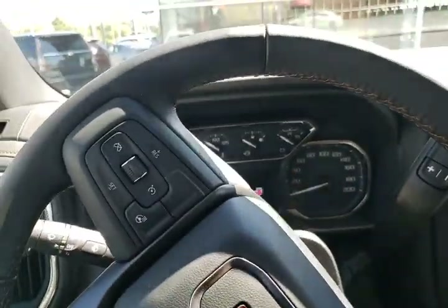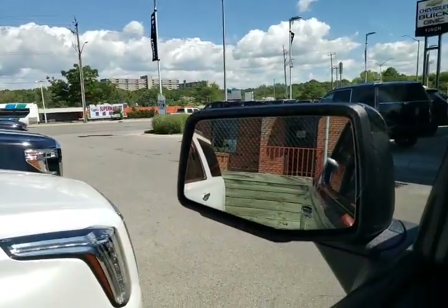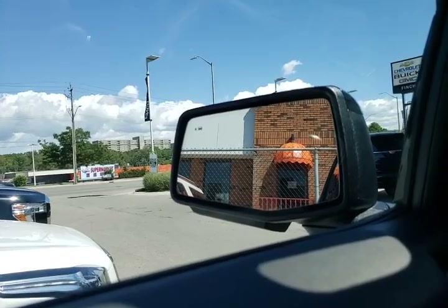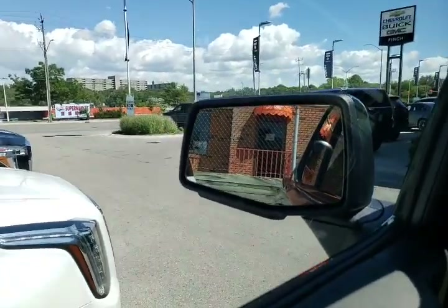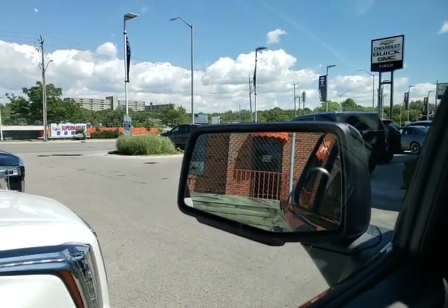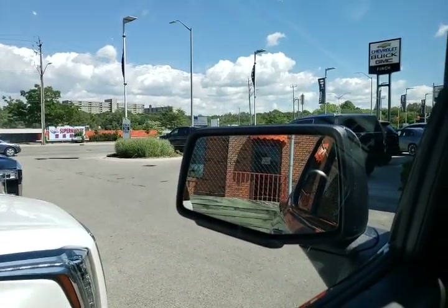Before I start talking about the inside, I just wanted to touch base on the outside. Very difficult to see, but there at the top corner of the mirror — that is your lane change alert. Those are going to illuminate when someone is in your blind spot or rapidly approaching your blind spot, letting you know it's not a good idea to change lanes.